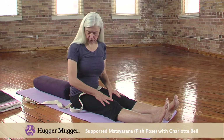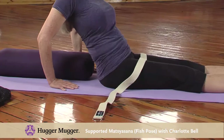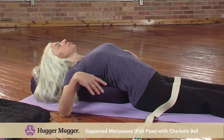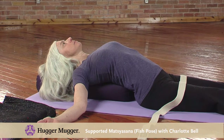Start sitting about six inches in front of your bolster. Place your hands behind you and gently let your spine down onto the bolster so that the whole spine is supported. Then relax your arms out to the sides with your palms up.